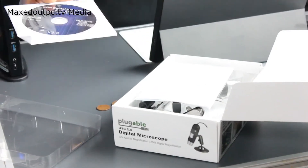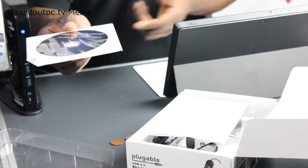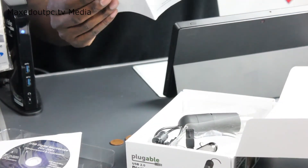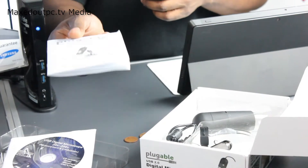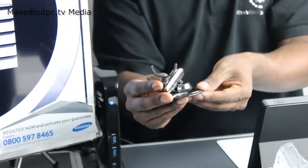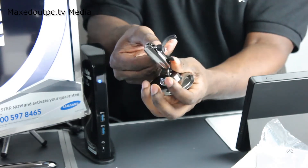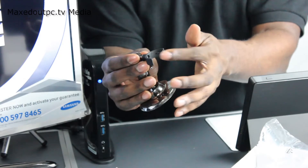First of all we get a driver disc, but you can also go straight onto the internet. As you can see this computer hasn't got a disc drive — you can go straight to Plugable, and I'll leave a link in the description below to tell you how to get your drivers. Then we get a booklet in a few different languages that tells you the different sizes, magnification, and everything the product does. The base here weighs about 500 grams and has a clock-style wind-up on the side to tighten things up, with a clip to attach the base of the product.